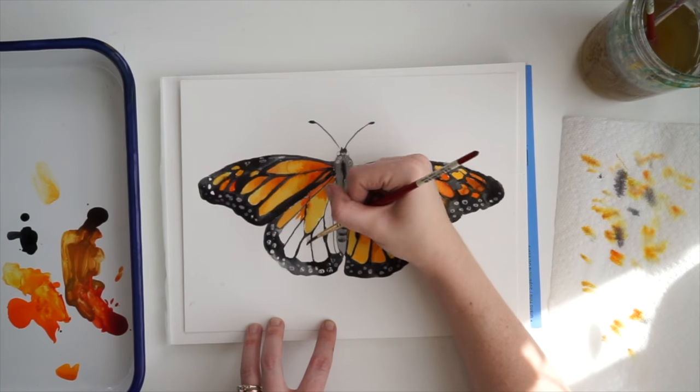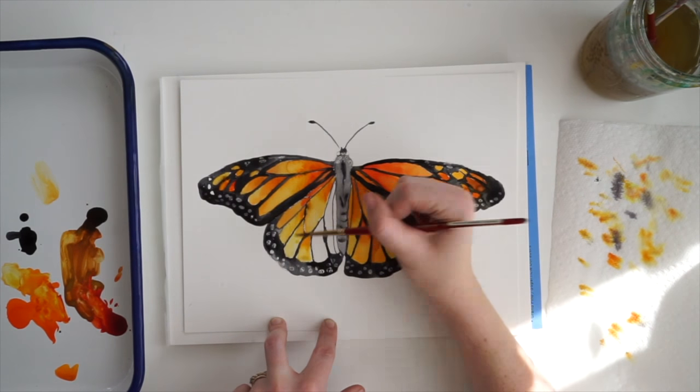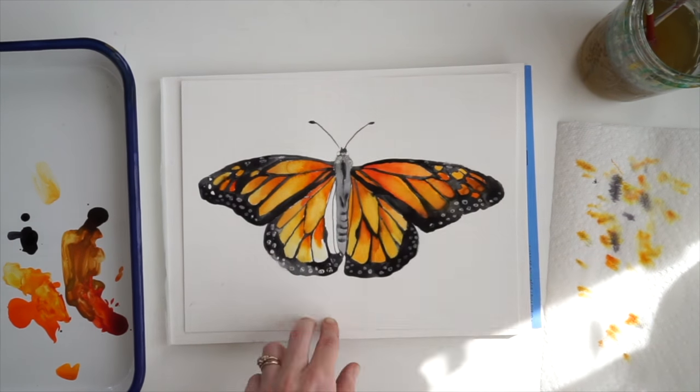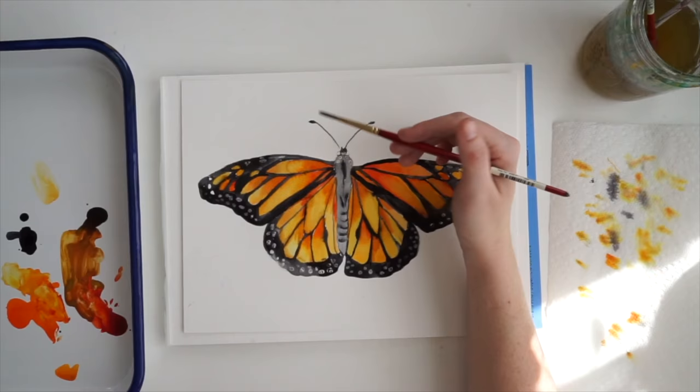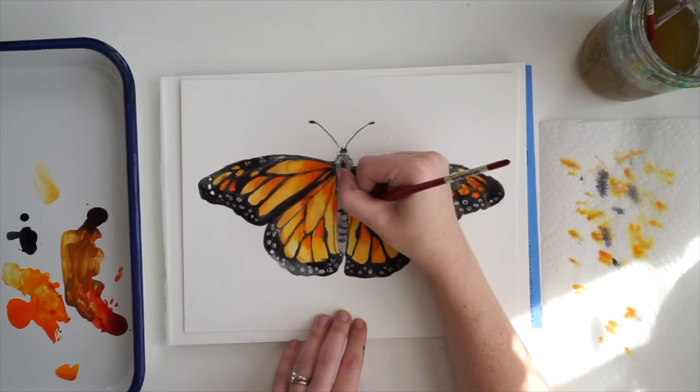It's just that same process of putting color in — usually the dark first and then the lighter washes underneath that — and blending it together. To blend it you just take your brush and kind of smear those areas where they meet.